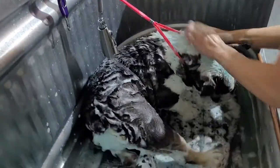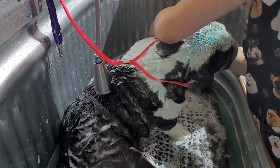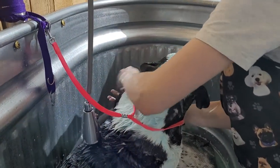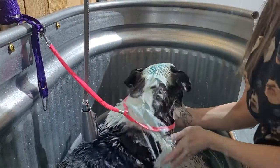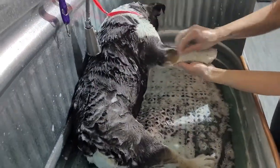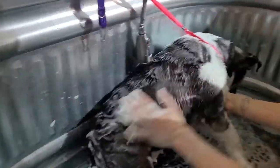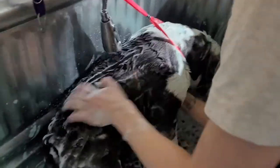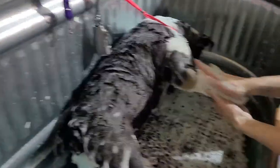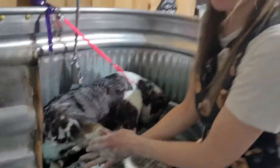We're just going to get her all sudsed up. Make sure you get her feet. You want to really, really work it in — she is dirty. We're going to keep working on this and meet you back here in a few minutes.